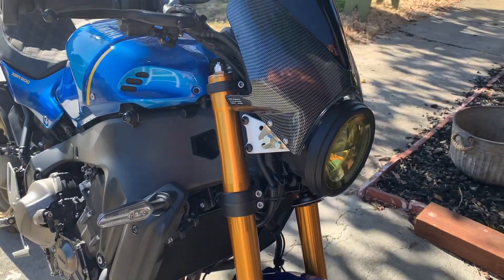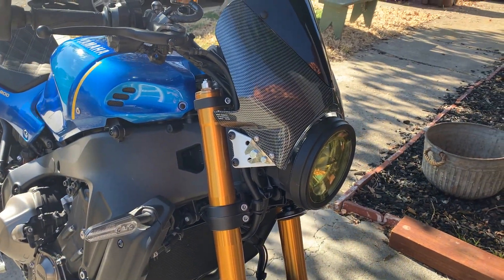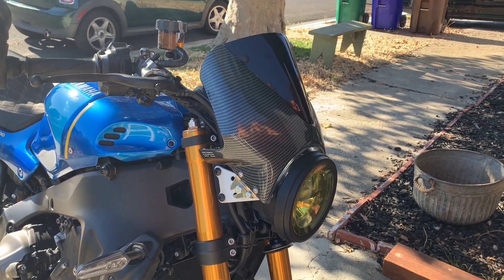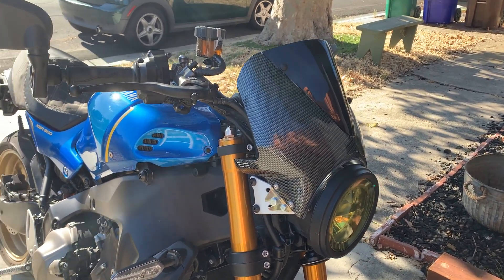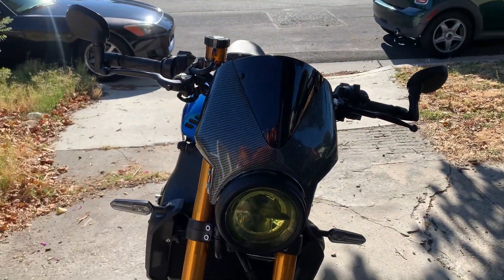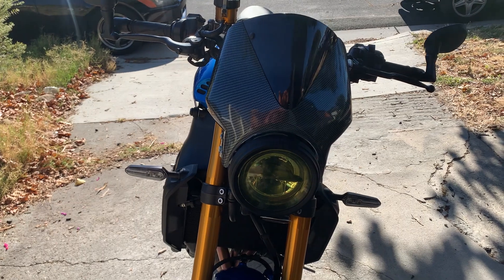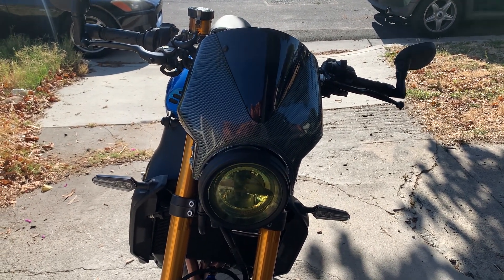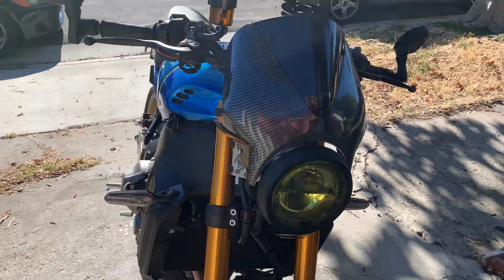So yeah, that's the Puig Universal Fit one screen mount. It works okay. And if you're trying to find something that fits this thing, this does work and it will block the wind. And the carbon fiber look is stupid, but whatever — it was the only one I could find and it worked. So I'm not going to complain too much about it.